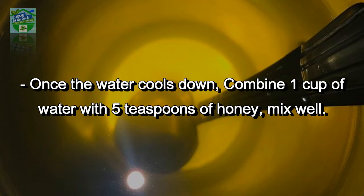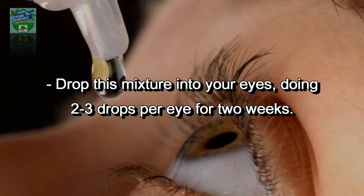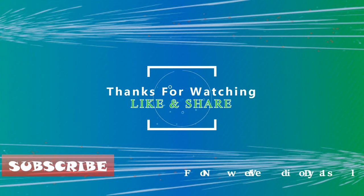Once the water cools down, combine one cup of water with five teaspoons of honey. Mix well. Once mixed, add it to a sterile dropper for eyes. Drop this mixture into your eyes, doing two to three drops per eye for two weeks. This may produce stunning results for you, especially when using manuka honey.